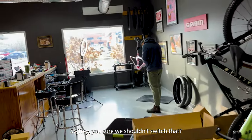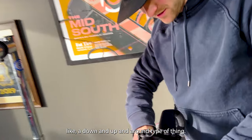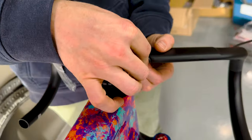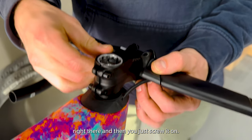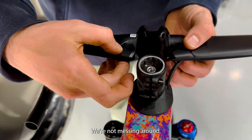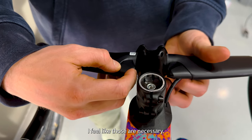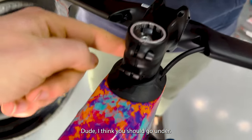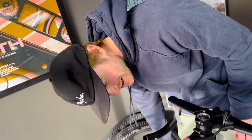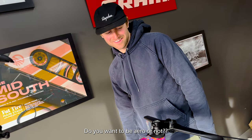Trey, are you sure we shouldn't switch that? Because it'll have to do like a down and up and around type of thing. You're putting the covers on? How do those attach? There's like a little tiny screw that goes in right there, and then you just screw it on. I feel like those are necessary. Is the wind going to catch this, though? Definitely. I think you should go under. Nope, I'm going to leave it. Do you want to be aero or not?